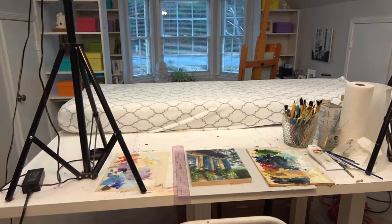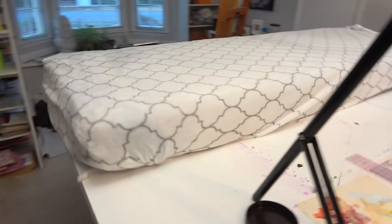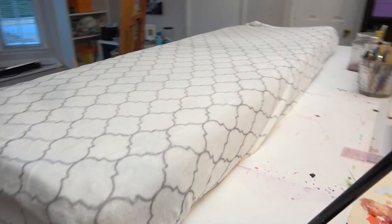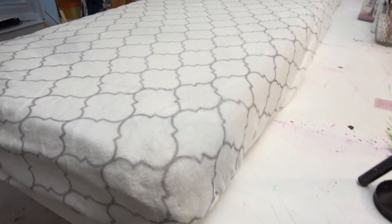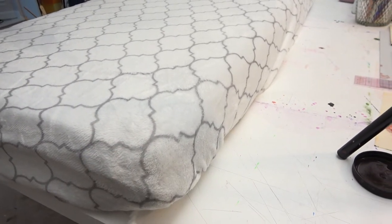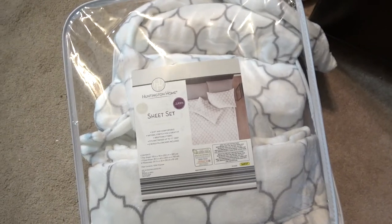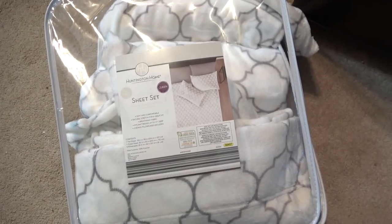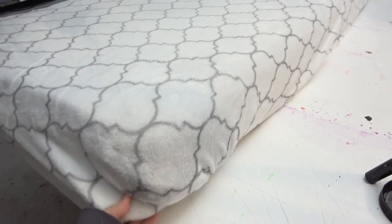I've got my paint studio set back up, but I forgot to film everything I needed to about making the sheets. A few things I want to point out: these were store-bought sheets. I cut them in half, and this is the bottom fitted sheet.